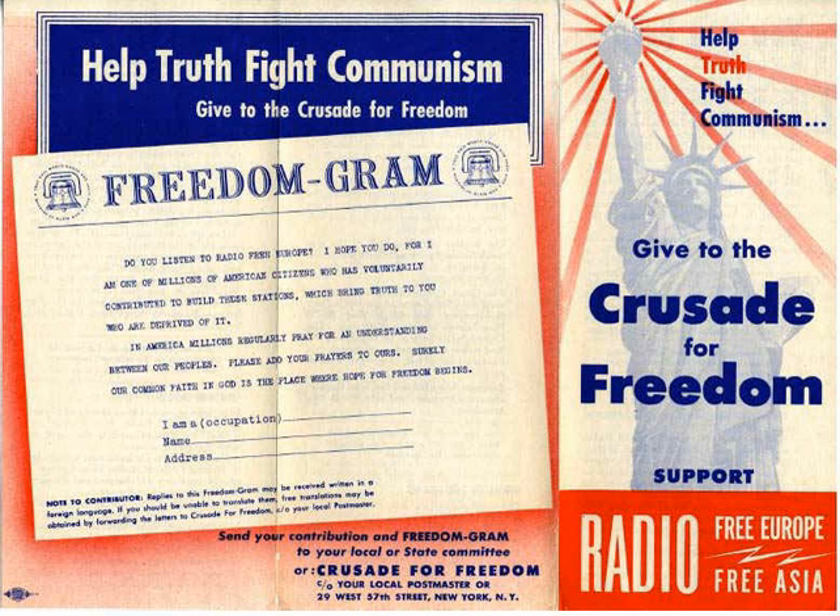The text of Eisenhower's speech appeared in all major newspapers, as well as magazines Time and Newsweek, which received the text in advance for inclusion in the September 4 issue.